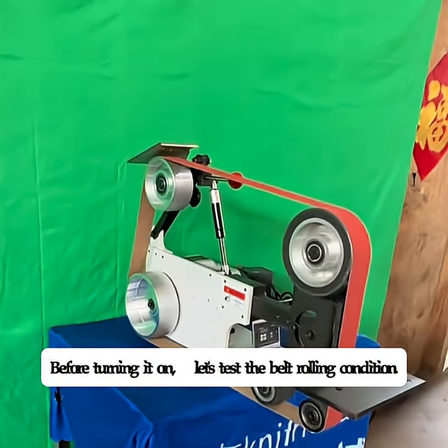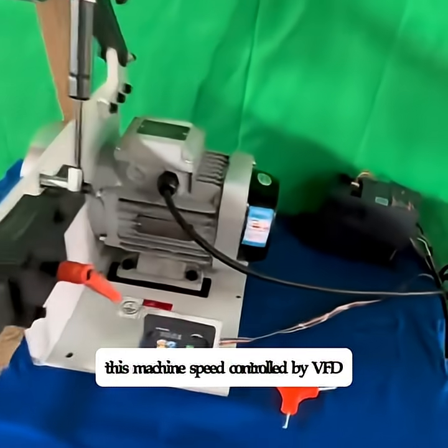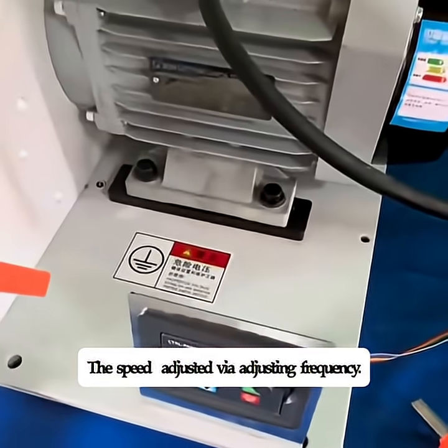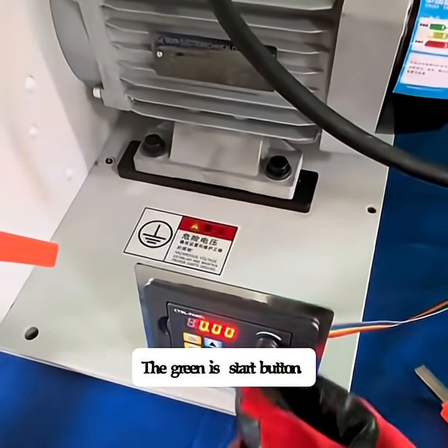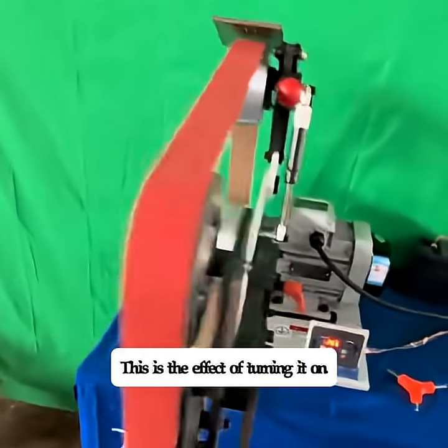Before turning it on, let's test the belt rolling condition. This machine's speed is controlled by VFD. The speed is adjusted via adjusting the frequency. The green button is the start button. This is the effect of turning it on.